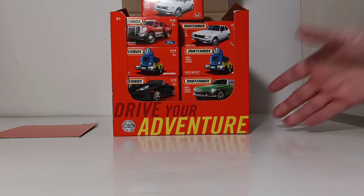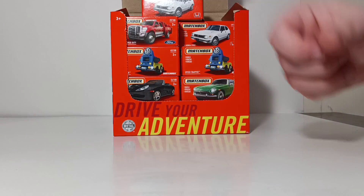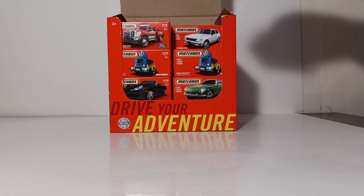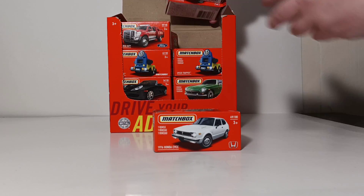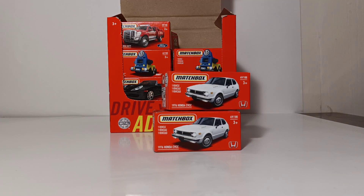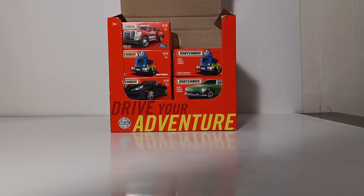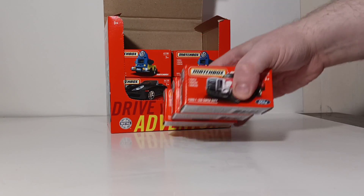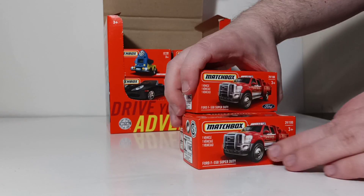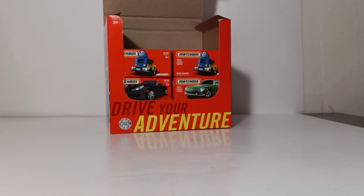With that done, let's begin our unboxing and figure out what is in here, because I don't know what the assortment is. Obviously there are going to be some doubles and some triples. So let's get started. You have a 1976 Honda Civic in white — there are three of those, one, two, and three. Push those off to the side. There are also three Ford F-550 mini pumpers: one, two, and three. So that's six.